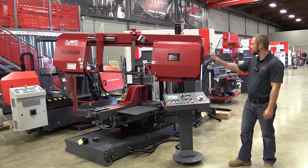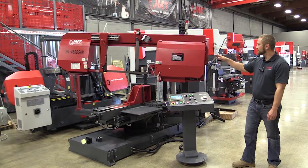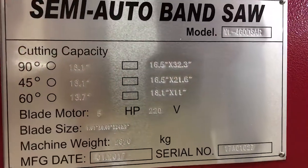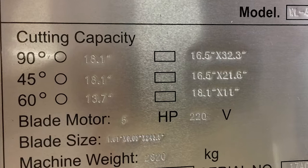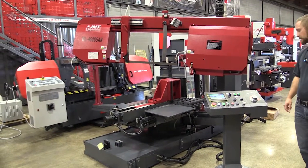Hello, I'm Brian with JMT. Today we're going to go over a WL460DSAR. It's a programmable power miter bandsaw. It's got an 18-inch capacity at 90, also at 45 on round. On square it goes to 16 and a half, and on rectangles it's 16 and a half by 32 inches. So a very big, robust saw we're going to go over today.